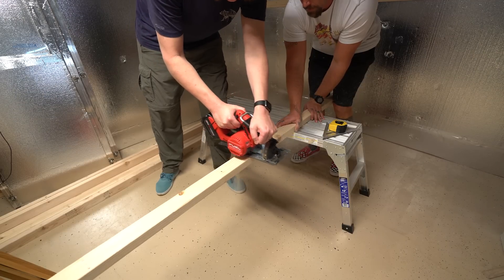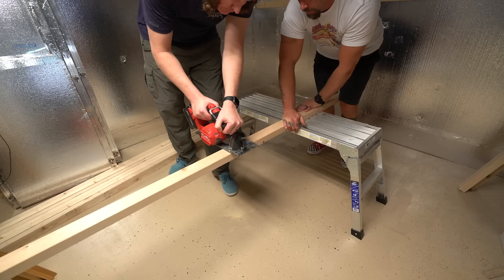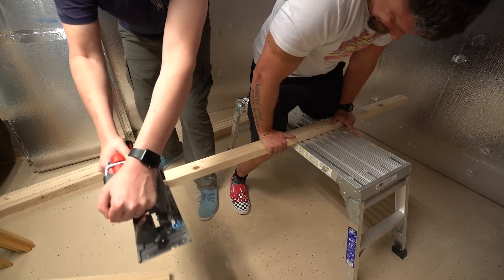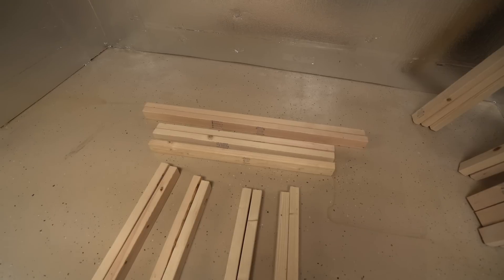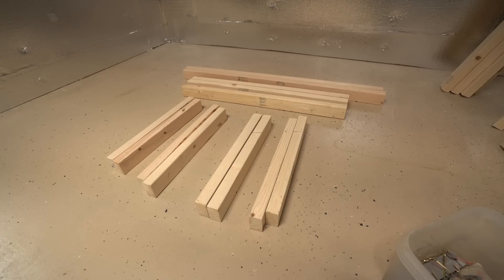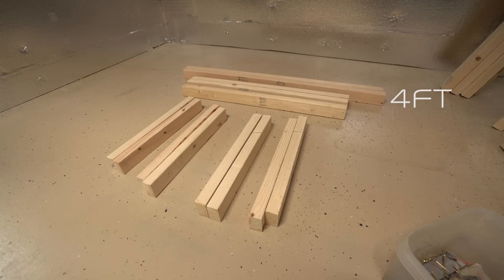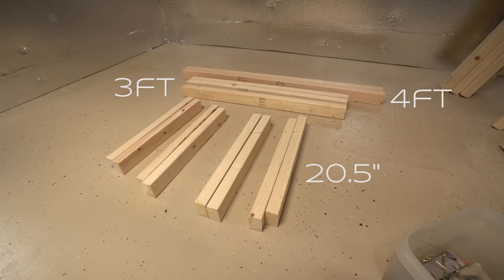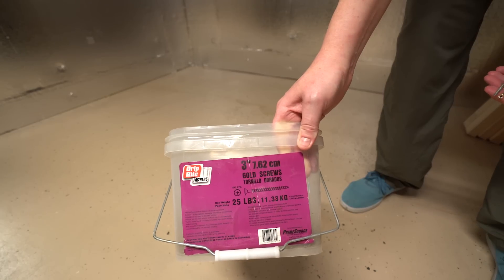For each stand, we're gonna start with four 2x3 studs. If you're building two stands at once, you only need 9 because the center bracer bar actually only takes up about 3 feet, so you're gonna have half a stud left over. We need two 4-foot sections, three 3-foot sections, and then we have 8 pieces at 20 and a half inches for the legs.